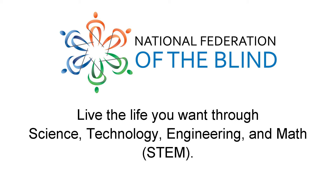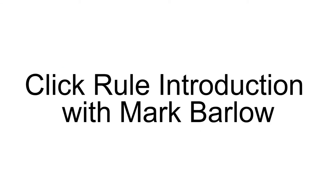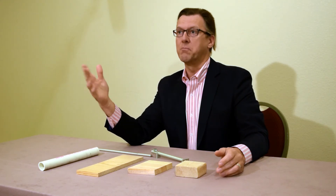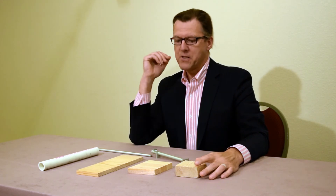National Federation of the Blind. Live the life you want through science, technology, engineering, and math. ClickRule Introduction with Mark Barlow. Hello, my name is Mark Barlow. I'm the Industrial Arts Instructor at Blind Incorporated in Minneapolis, Minnesota.